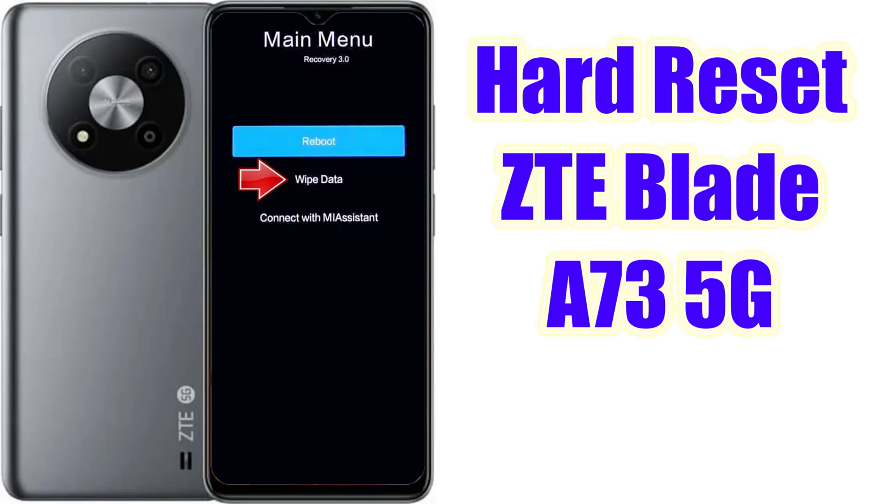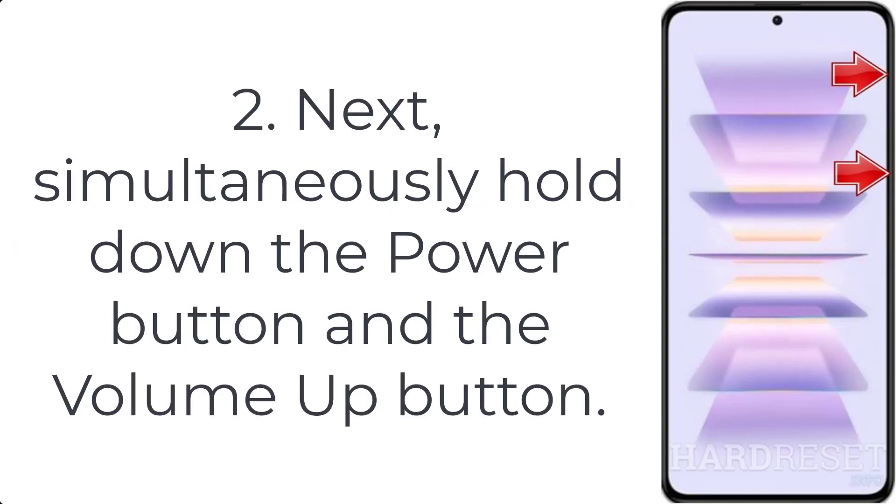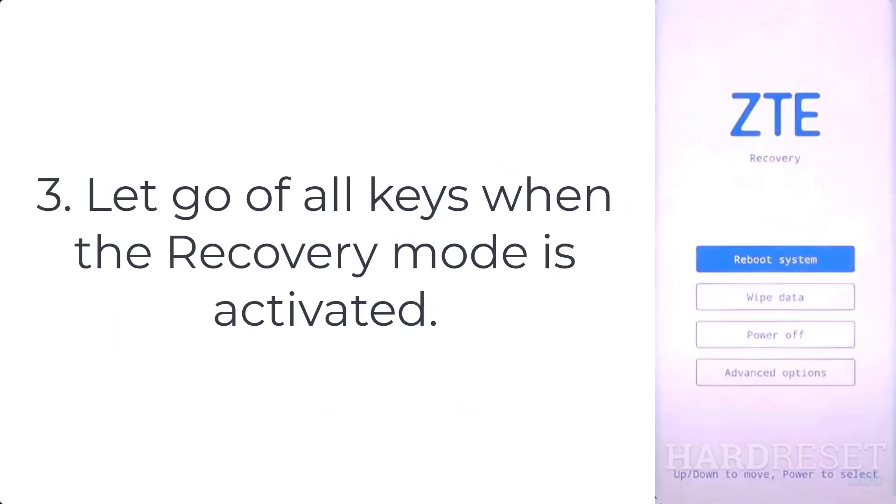How to hard reset ZTE Blade A73 5G. Step 1: to completely switch off the ZTE Blade A73 5G, press the power key. Step 2: next, simultaneously hold down the power button and the volume up button. Step 3: let go of all keys when the recovery mode is activated.